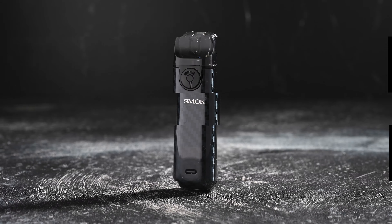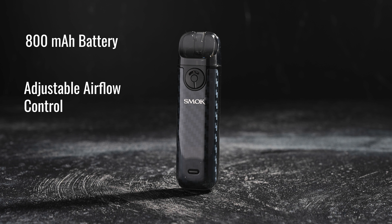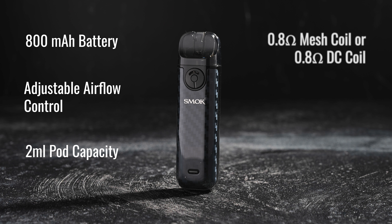The Smok Novo 4 features an integrated 800 milliamp battery, adjustable airflow control, a 2 milliliter pod capacity, a 0.8 ohm mesh coil or DC coil, a 0.49 inch OLED display screen, and USB Type-C charging.